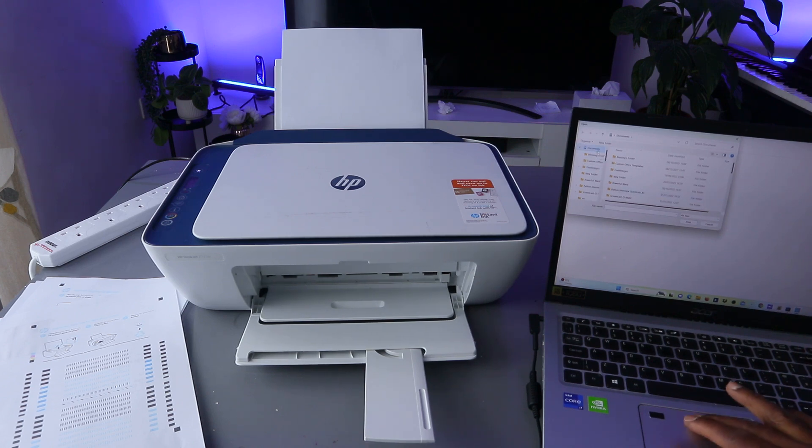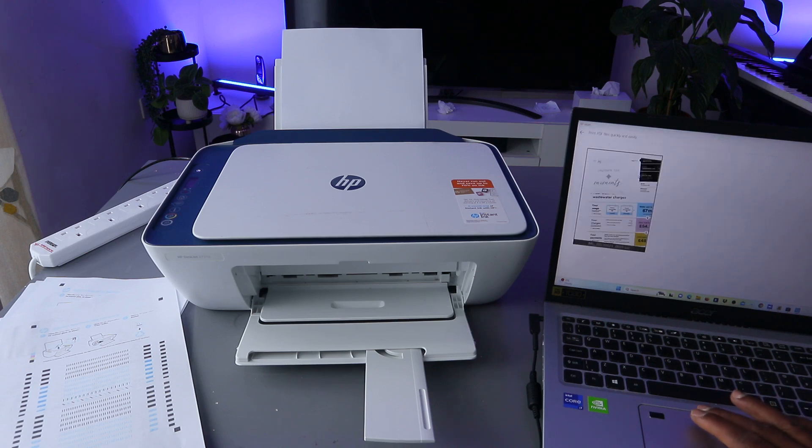In the Documents folder, scroll down and look for the document you want to print. Keep scrolling through the files to find the document. You can select any particular document you want to print.